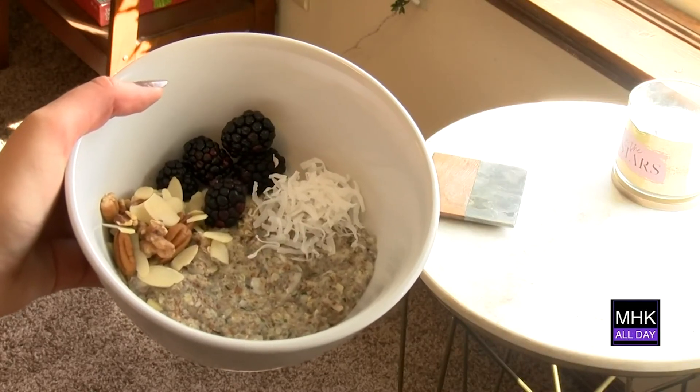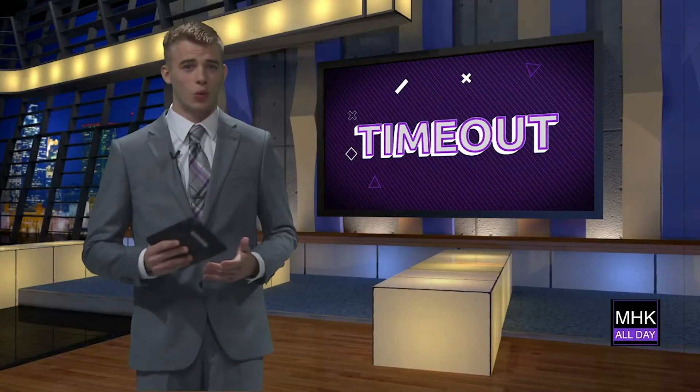In Manhattan, Kansas, I'm Amelia Andrews with MHK All Day. Well, that looks delicious, but I think I'll just stick with regular oatmeal. Thank you.